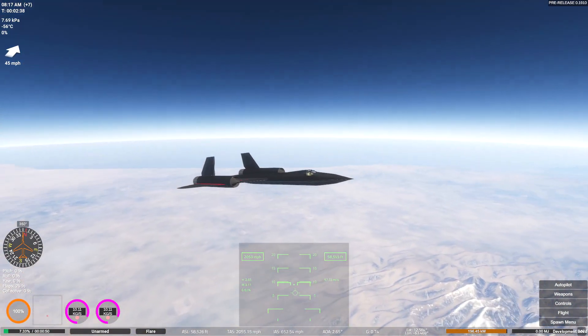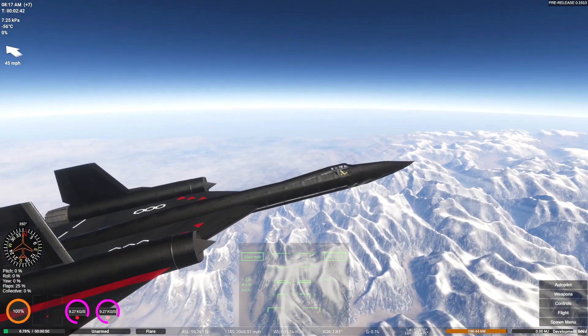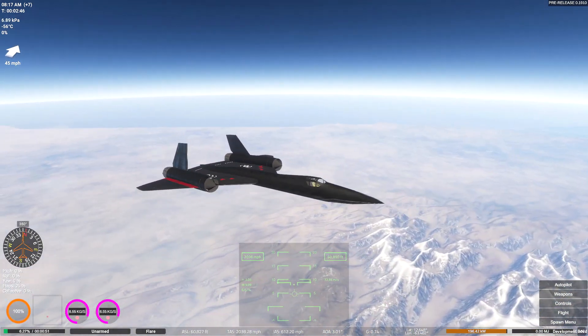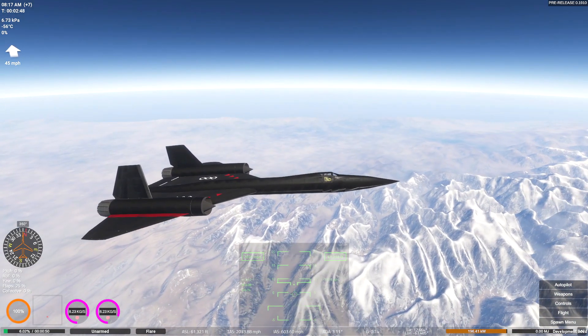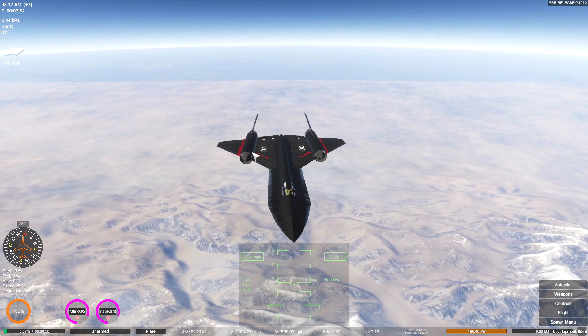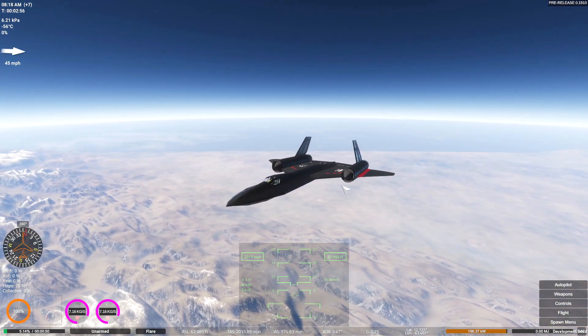The higher we get from here the slower we're going to go, so we need to watch out for that. We are at 60,000 feet going Mach 3.1. I think that is good enough. What I actually want to do from here is add some missiles to it because I think that'll be fun - I want to shoot down some drones. Let's get to it.